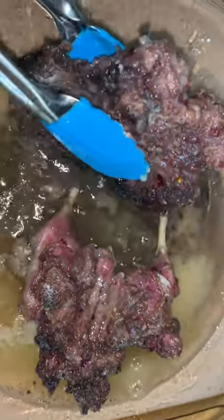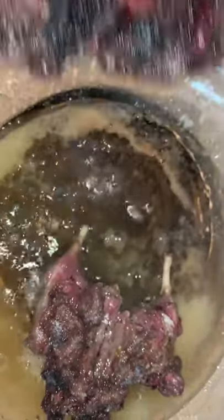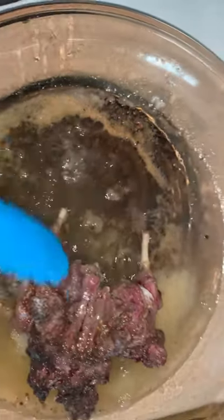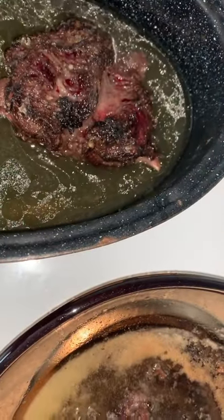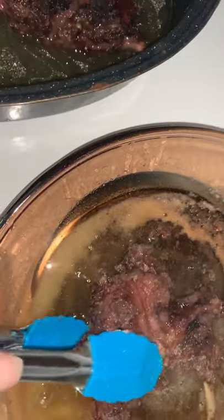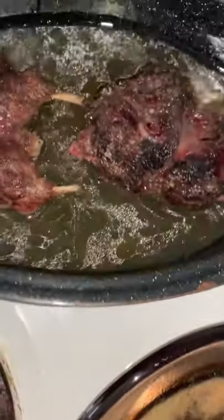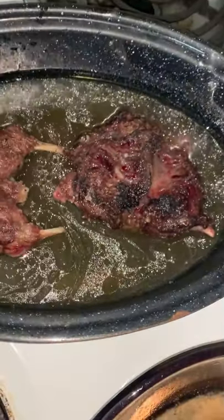Nice ground muskrat. Just going to go right in the roasting pan. Normally I would have some onions, but I don't have any. I'm going to pour all the leftover duck fat in the roasting pan.